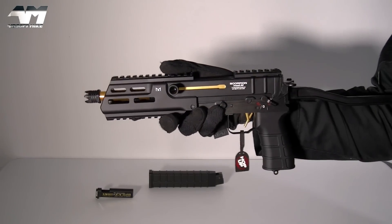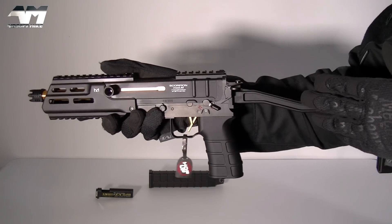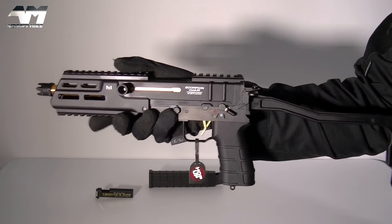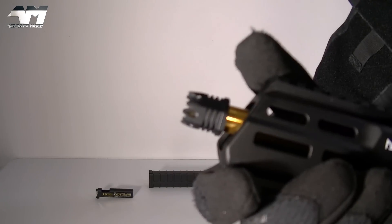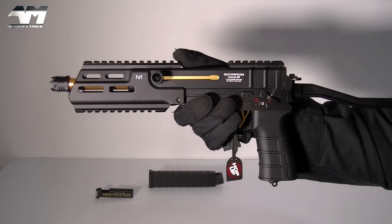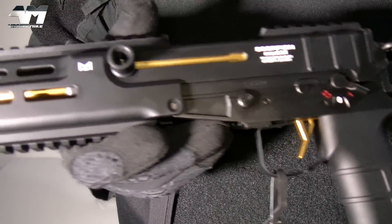However, everything else, including this folding stock right here, is polymer — plastic. But that's not all. Your fire selector switch, your mag release, your pins are metal. And your flash hider is also metal, so that's a good thing. You're going to get metal internals as well, but everything else is going to be polymer.